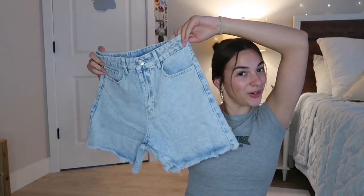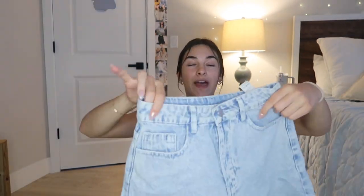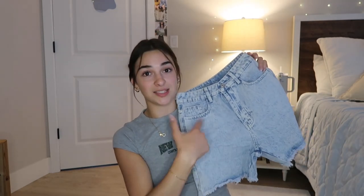I got my first pair of jorts. I love this wash — they aren't too long and aren't too short either. Oh my gosh, these are going to fit perfect. It has a zipper and a button right here, and then two pockets in the front and the back. I really wanted both of those tees with these shorts.